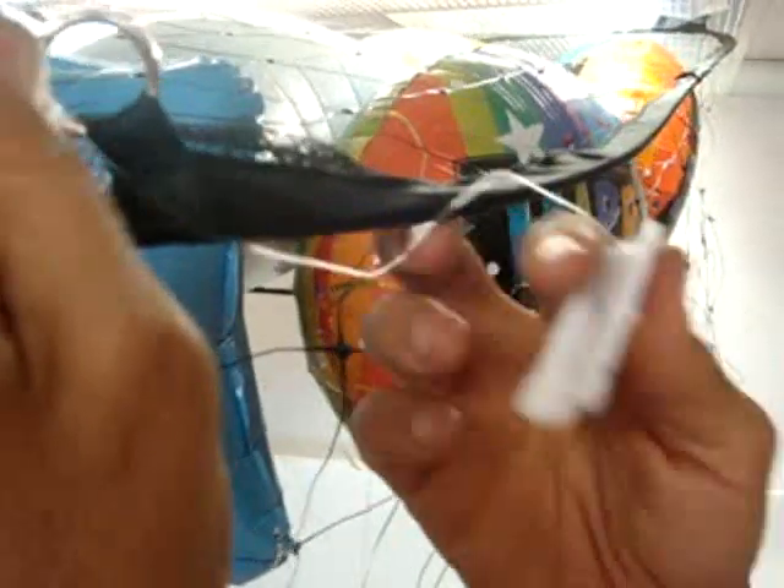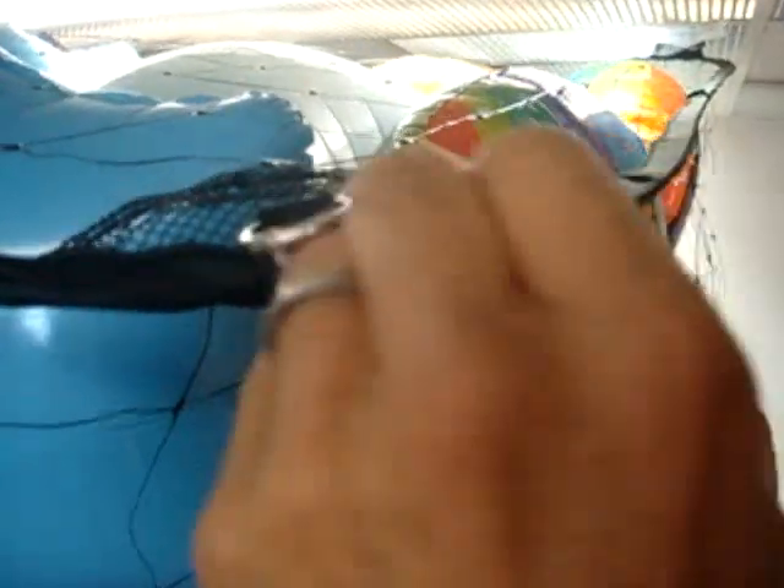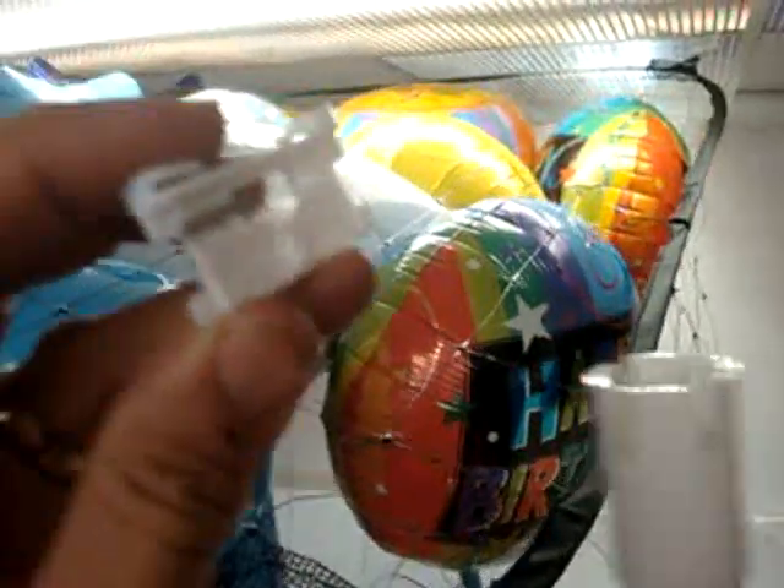This hook has a line pre-strung on it, so you can unwind it to whatever length you like, and then hook it back in place. And if you don't want to use a ladder, you can use our installation tool to attach it to the ceiling grid.